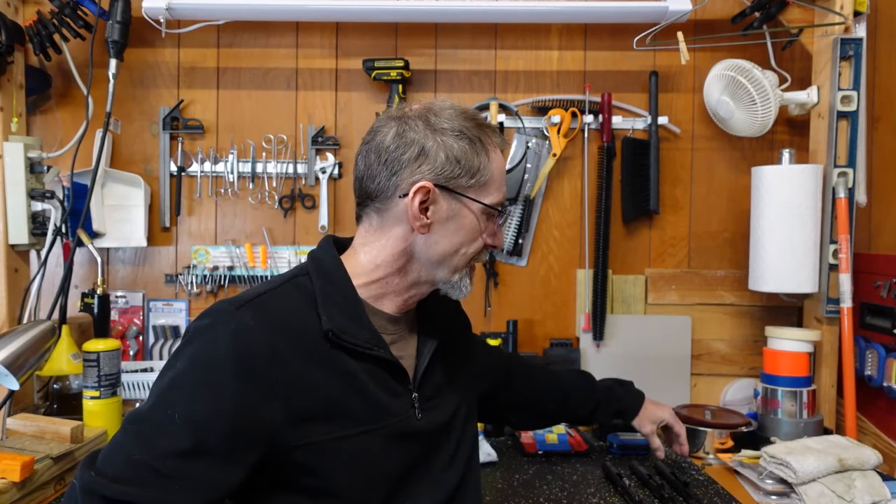Hey folks, Doug from Blowback9.com here. I wanted to go over a few updates regarding 9mm AR bolts. I did a video recently about the specific bolt I would choose and why. I also did a video on the Mercury Precision bolt — the $54 bolt — and I've got a couple of updates I wanted to let you know about.